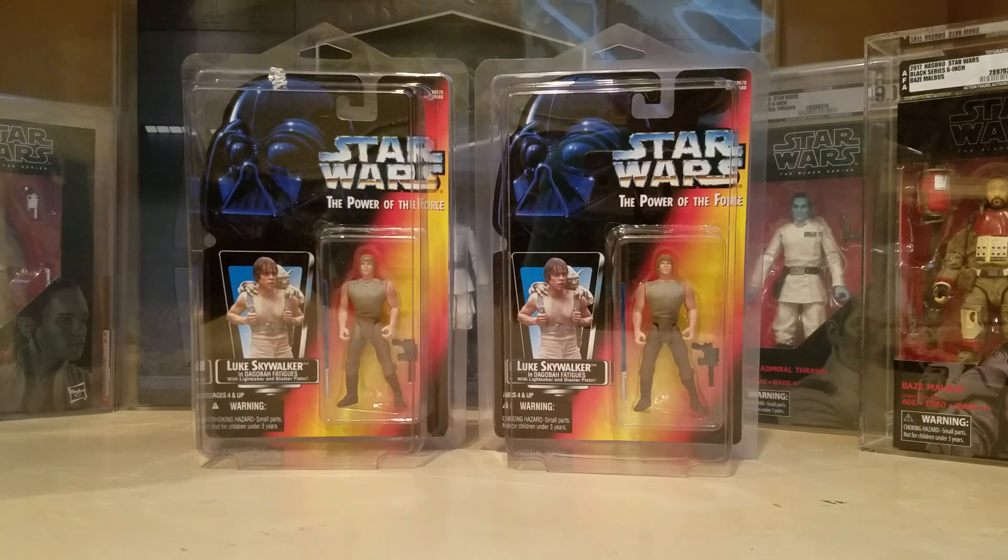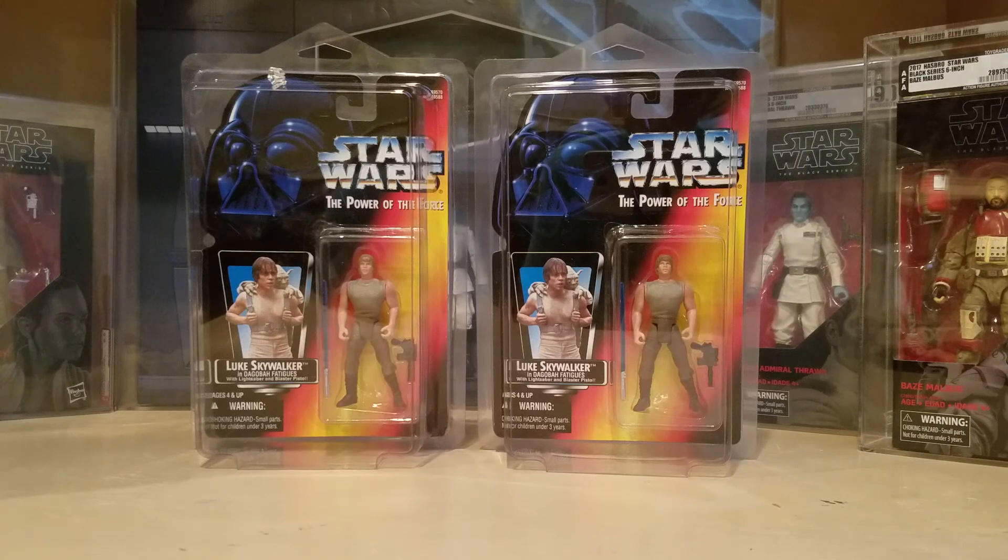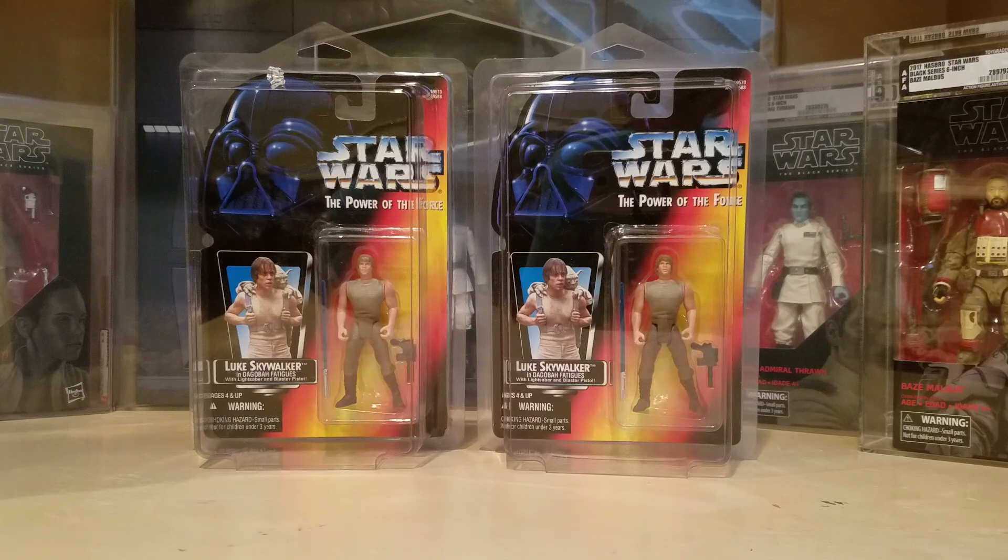What's up YouTube? It's the action figure grader coming back to you with a very quick video. I have been looking everywhere for a graded Luke Skywalker transition tray Power of the Force figure, and I could not find one anywhere. There's only been like one that has sold in the last six months or so on eBay, and nothing has come available, so I finally — because I'm impatient and completely neurotic — must insist on getting all of the transition trays.